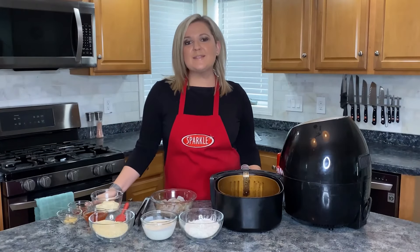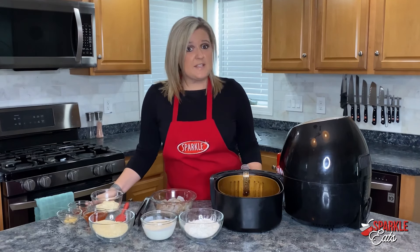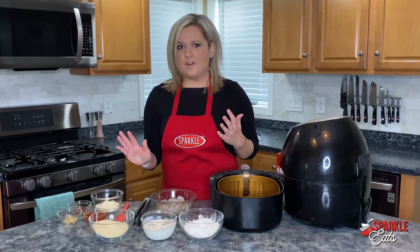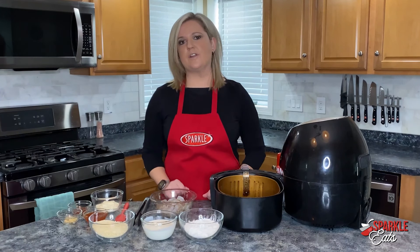Hey guys, welcome back to Sparkle Eats. I'm Megan from Sparkle. Did you get an air fryer maybe for Christmas and it's still sitting in the box and you're not sure what to do with it? Or do you love your air fryer like I do and just want a new recipe? Well, I have the perfect one for you today.